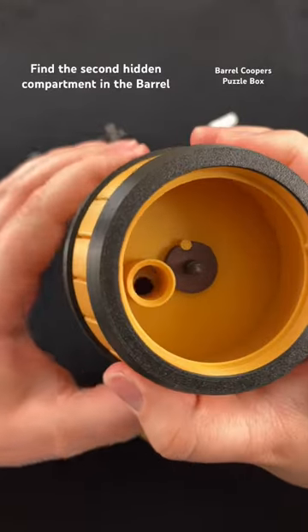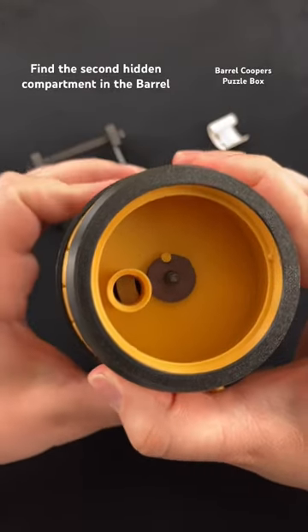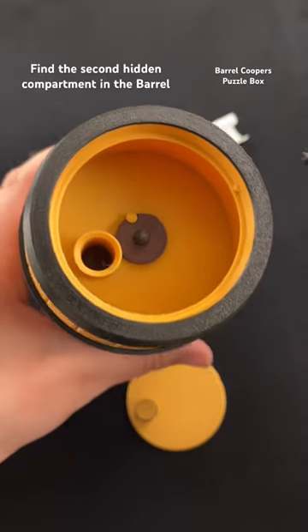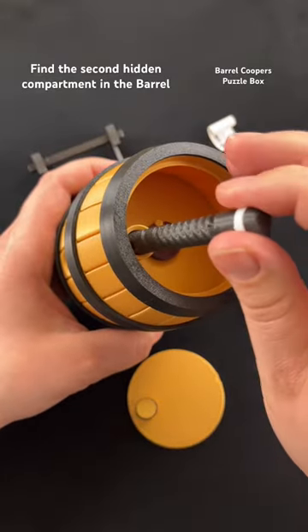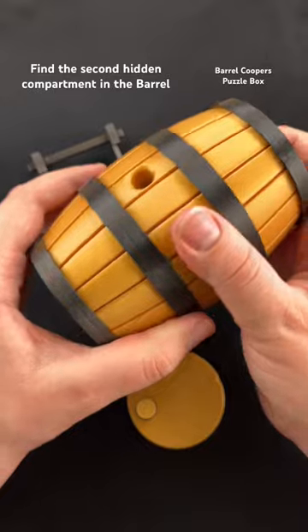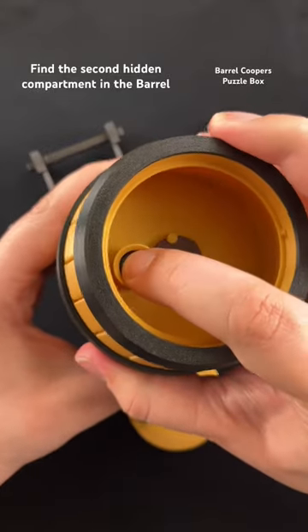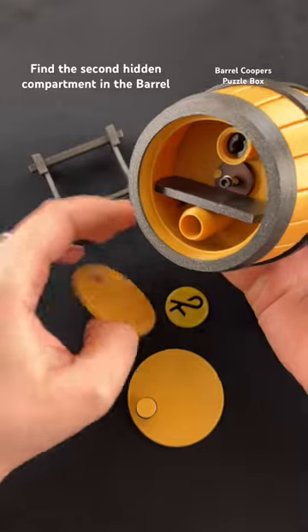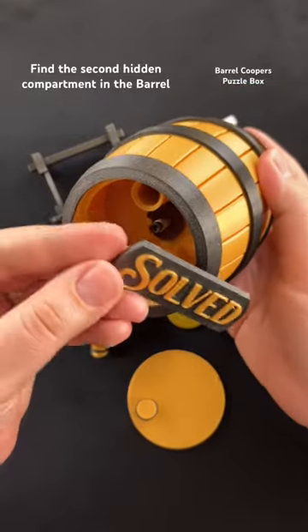To access a larger hole, twist the center part here until you see the right space. Now that you can see the space open, take this tool here, place it in the hole, and push it out. By pushing it out, it pushes open the second compartment and you've solved the puzzle box.